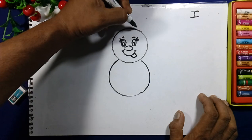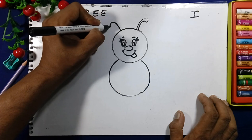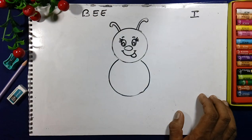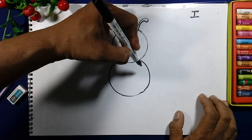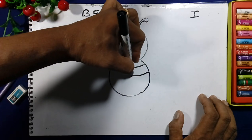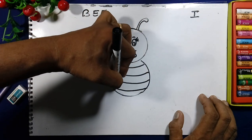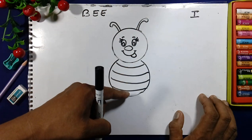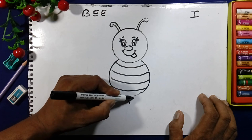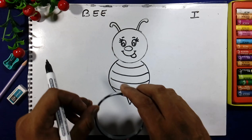We will draw the antenna of the butterfly bee. And we will make four marks here — one, two, three, and the last four. Four lines are here, and this is the tail of the bee.